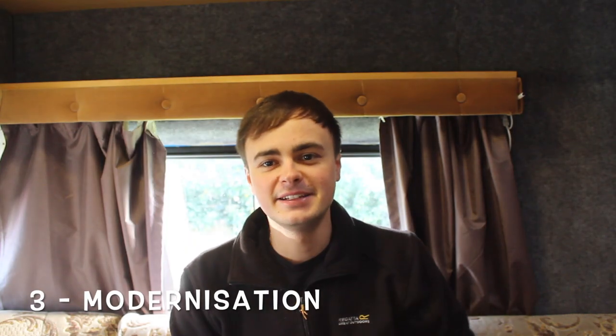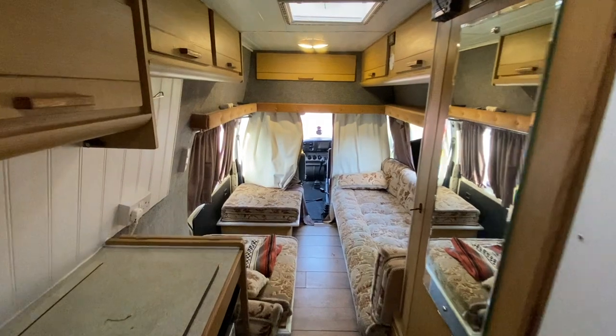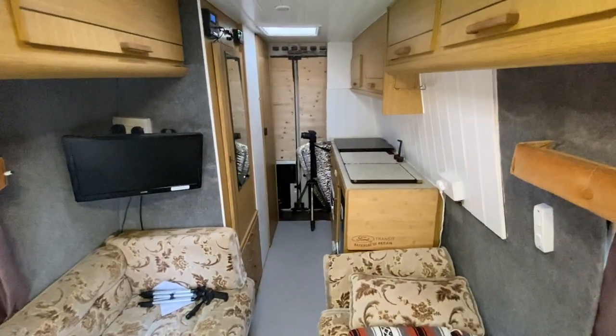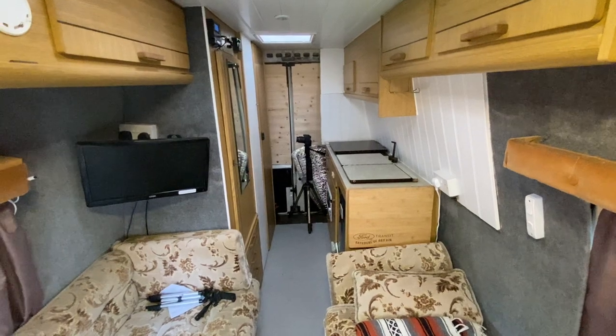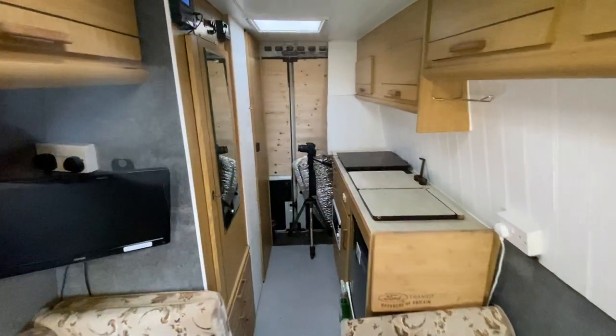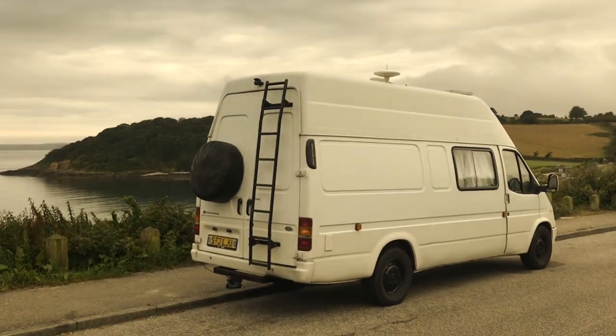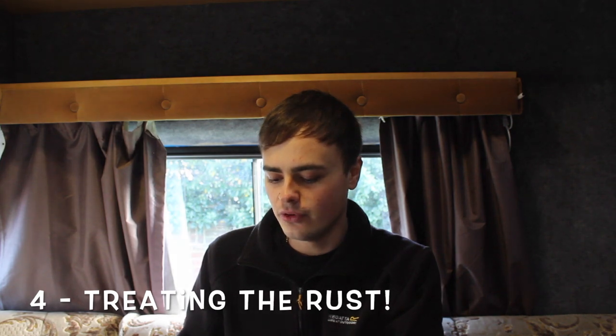Reason number three is modernization. I'm currently sitting in what looks like granny's lounge — I've got these lovely cushions and it just looks a bit old and shabby. The guy did a fantastic job using an old caravan interior; it's a real budget build using lightweight caravan materials, and it looks pretty good, but it is from the 1980s. In the next build I'm aiming for a nice modern look — the vintage exterior of the Mark 5 Transit on the outside, then opening up to a modern feel inside while utilizing all the space I can.